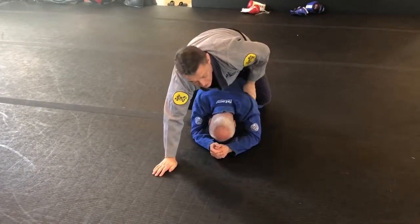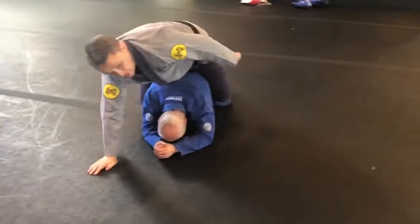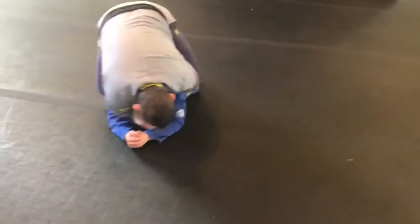From this position we're going to get our hooks in, and then from here we're going to see our position here.